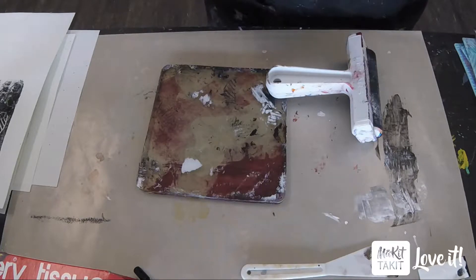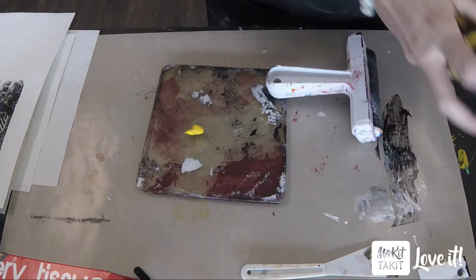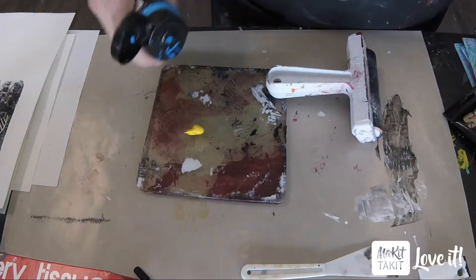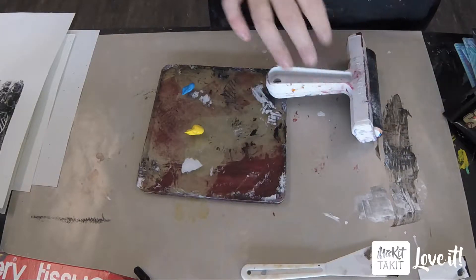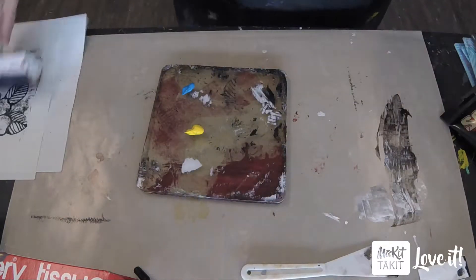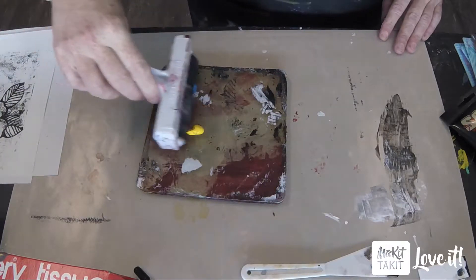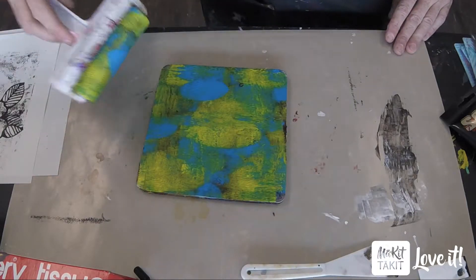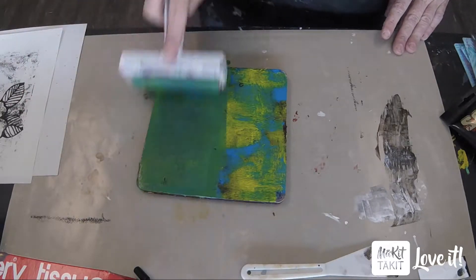Again, it's just acrylic paints. You can use the craft paints or the nicer quality paints. It really doesn't matter. You kind of want to think about what colors you're using so that you are playing with colors that play well with each other. Unless you want to make mud, I would not put purple and green on the plate, because that could make a brown that I don't want. The more you brayer, the more it will mix. If I wanted to keep that pattern, I could pull it there. If I wanted to blend it a lot so it changes to a whole green color on its own, I could do that.